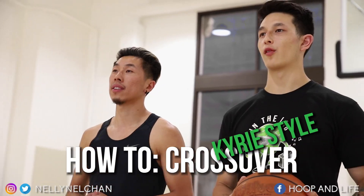What's going on everyone? Nelson from Hooping Life. Today we're going to show you how to do the crossover the Kyrie Irving way.